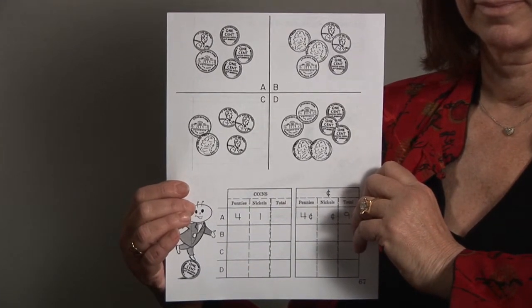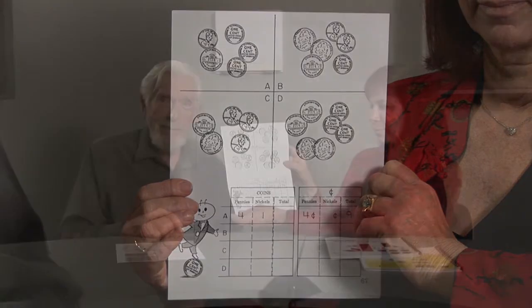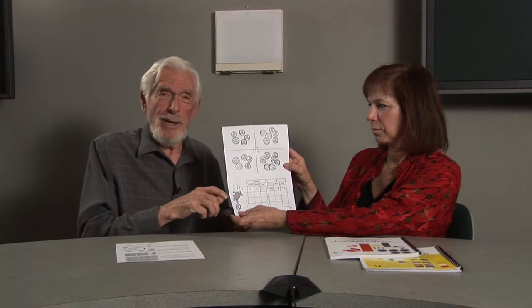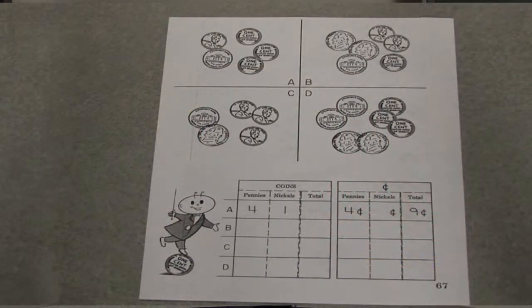I'm going to hold that up so I can see it. It has a little different look than most pages that parents are used to. But let's do it together, Bonnie. What do you see on this page? I see coins — pennies and nickels. Okay. And tell me more about what you see — like in box A, what's going on? Well, it looks like there are three pennies over here, another penny, and then at the back a nickel.